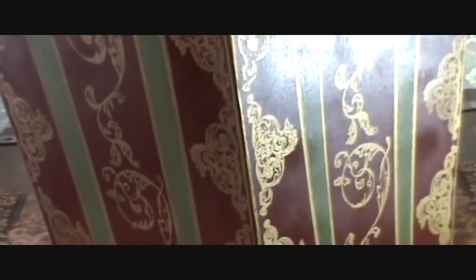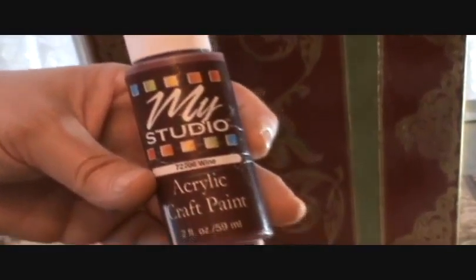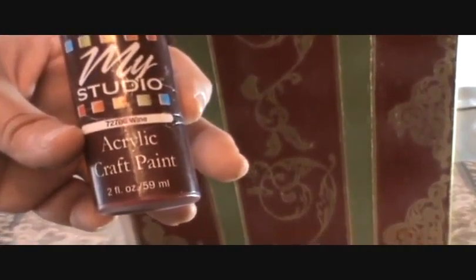So let's zoom in just a little bit so you can see some of the detail. It's not perfect, it's no big deal. This was a wooden trashcan and first I started by painting it. This is the acrylic paint that I used — just an inexpensive bottle of paint that I picked up at the craft store.